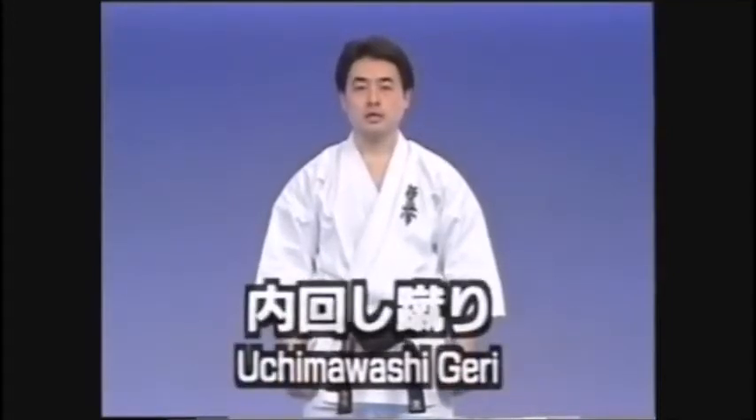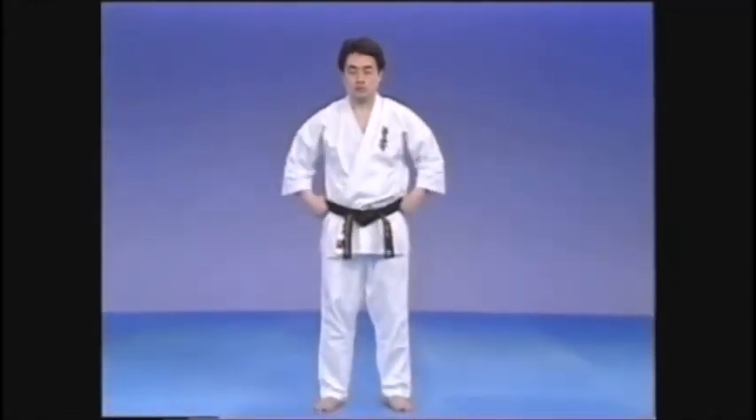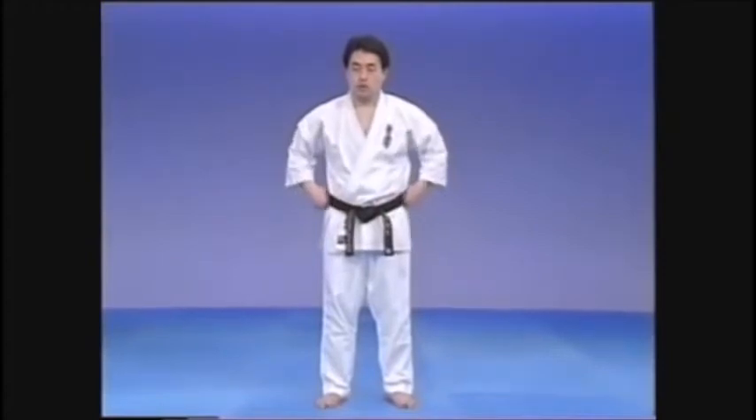Next is the uchi moashi geri. In the dojo, it is sometimes simply known as uchi moashi geri. The decision to hold the sides or the front of the belt depends simply on the line of the leg in the kick.